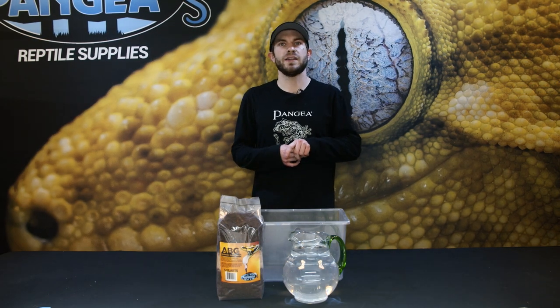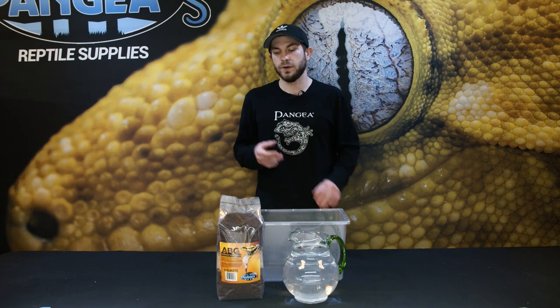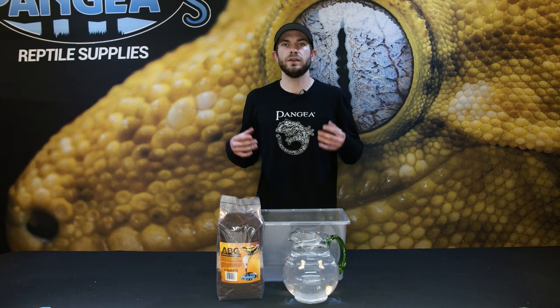Hey everybody, it's Cody again from Pangea Reptile. Today we're going to be talking about our premium ABG substrate. We're going to talk about everything that's in it, what the uses are for it, and we're going to show you guys how to properly prepare it to put inside of your terrarium.